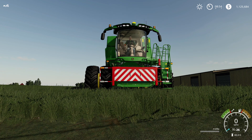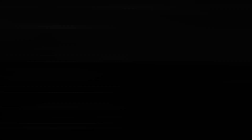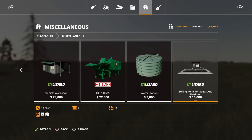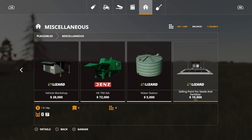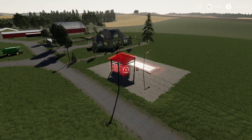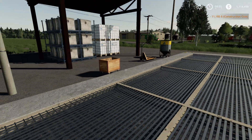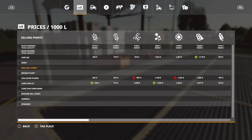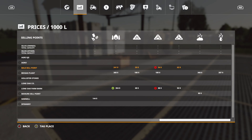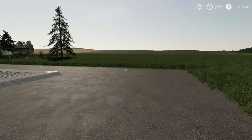The only placeable for today is under miscellaneous — the Lizard selling point for seeds and fertilizer, which is $10,000, 8 slots, and $1 per day. You sell your fertilizer or seed here. It places a pad down, lights included. It doesn't appear on the map sell point list but it's a nice addition for selling seed and fertilizer.